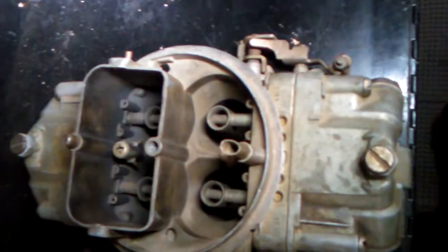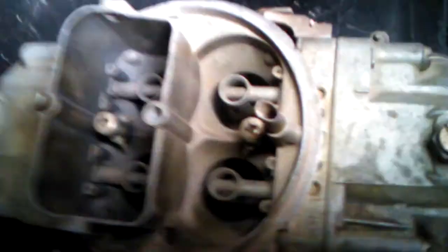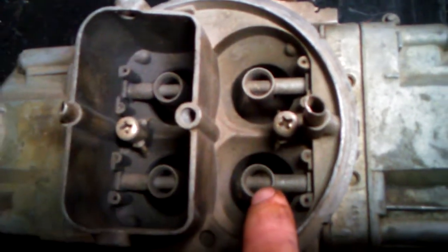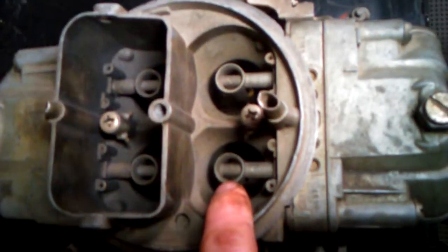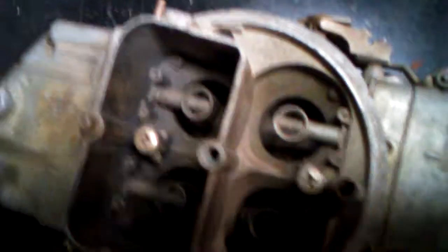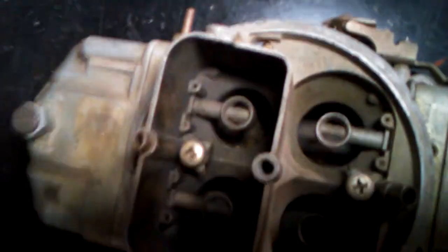The boosters are the primary means by which the carburetor dispenses fuel into the engine. You've got the idle circuit when you're just sitting in park, and the accelerator pump circuit that gives you an extra shot of gasoline when you hit the throttle. But most of your fuel comes out of these boosters — by signal, meaning the pistons going down in the bore draw fuel into the airstream.